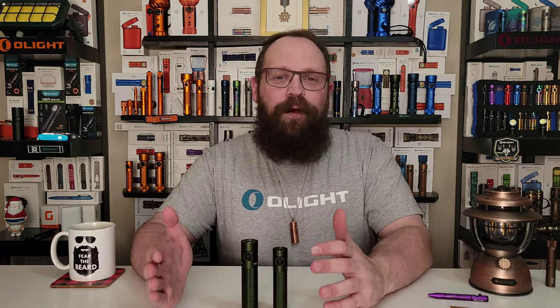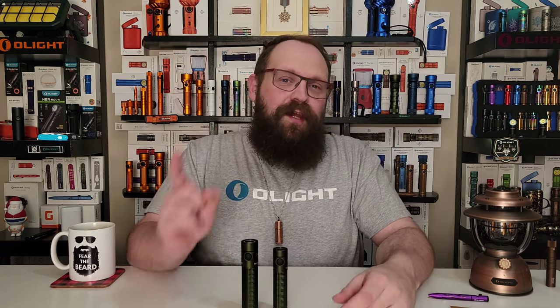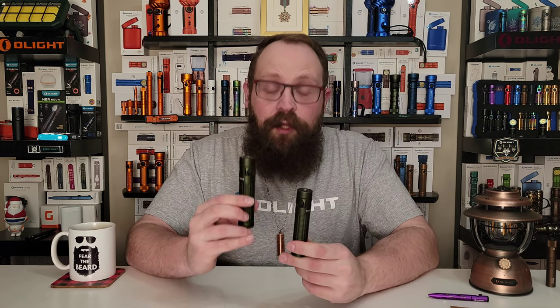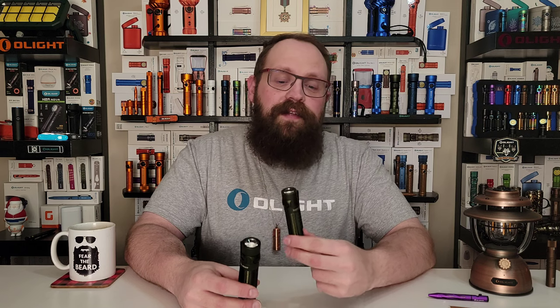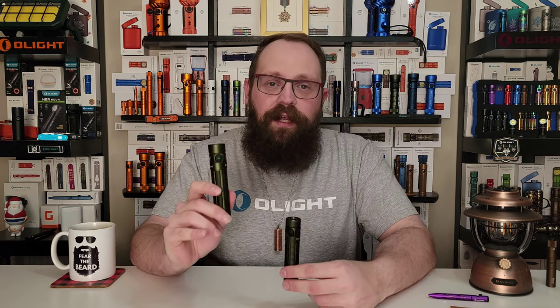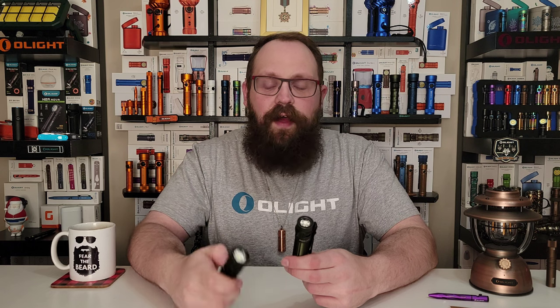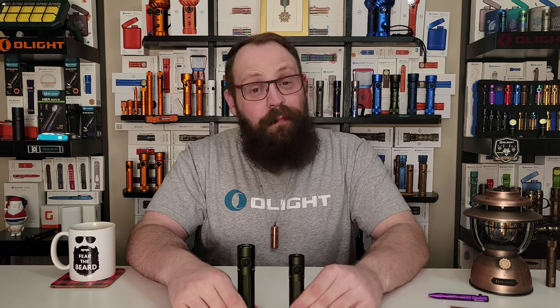Now, all this talk about bigger and brighter alludes to a philosophical discussion about size and weight constraints as well as firepower versus mobility — shout-outs to the Lieutenant Colonel for that one. In my opinion, do I want to carry something that's slightly bigger with a huge amount more capability, or do I want to be a little more conservative in what I carry that still represents good capability? Personally, I don't mind carrying something a little bit bigger with a familiar form factor and familiar user interface that has a bunch more capability. So this would be my choice every time — your mileage may vary.